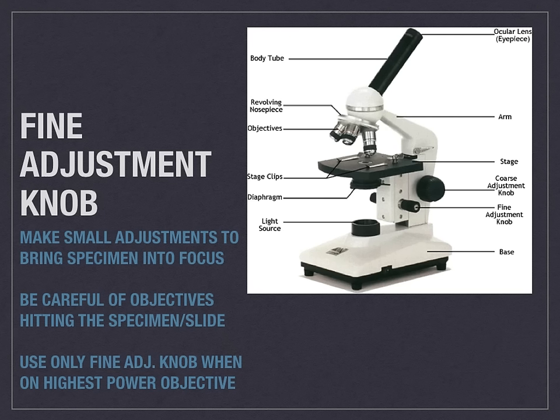The fine adjustment knob is located just forward of the coarse adjustment knob in this picture. It is usually the smaller of the two adjustment knobs. This will make much smaller adjustments to the stage and will ensure that you bring your item into focus as you potentially would adjust, or after adjusting, one of the objectives.